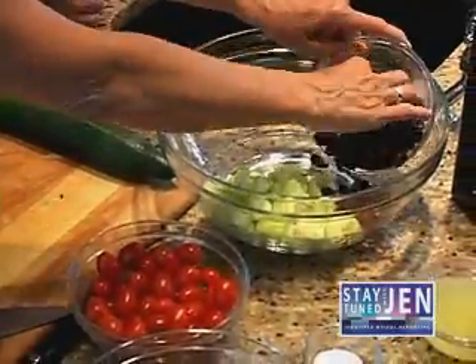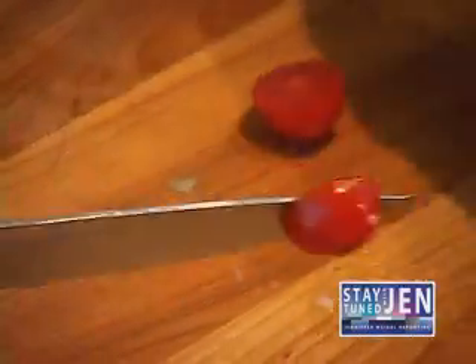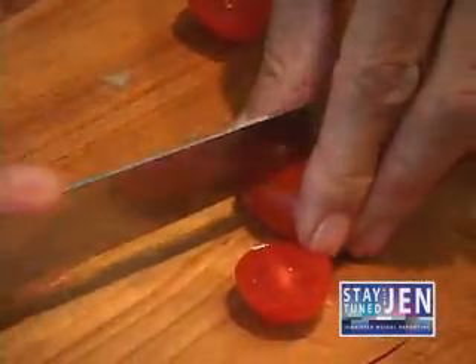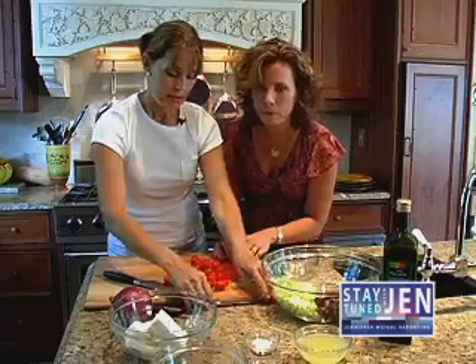So then we add the olives. Then we take the cherry tomatoes and cut these in half. Should I take a knife and help you? Yeah, that would be great. We had a few more tomatoes — I wonder where they went.